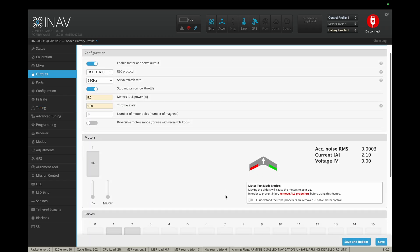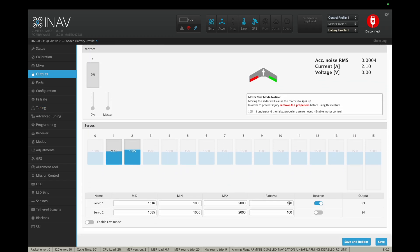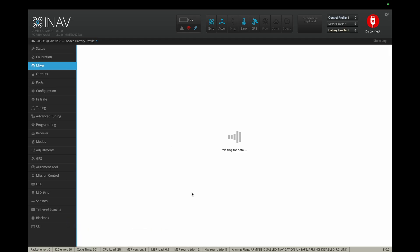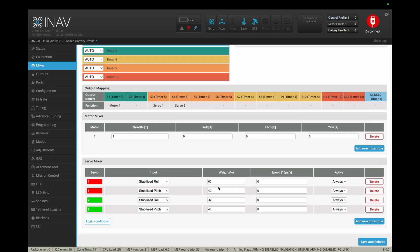The second way to tune your rates: under the outputs tab, you can find the rates down here. They are set to 100%. You can maximize them to 125 if you don't have enough deflection with your mechanical setup. A third way to tune your rates is the mixer tab. Here, the weight should add up to 100%. Just leave roll at 60% and pitch at 40%, because again, we can't use more deflection on pitch than what we have anyway.